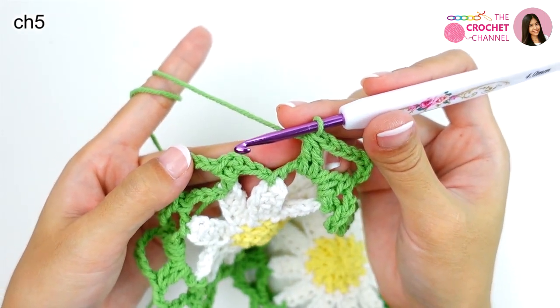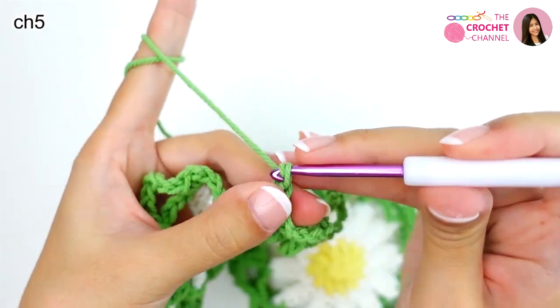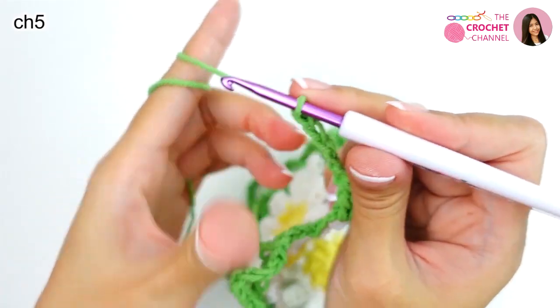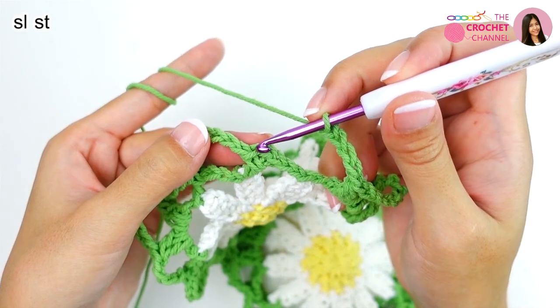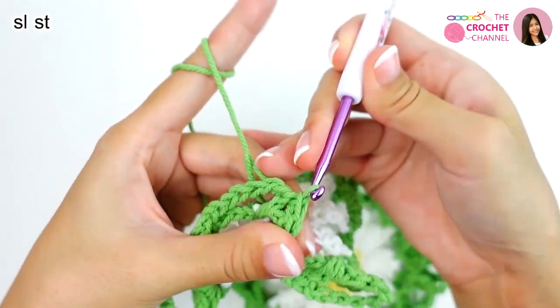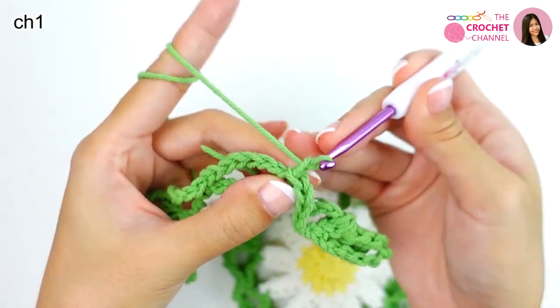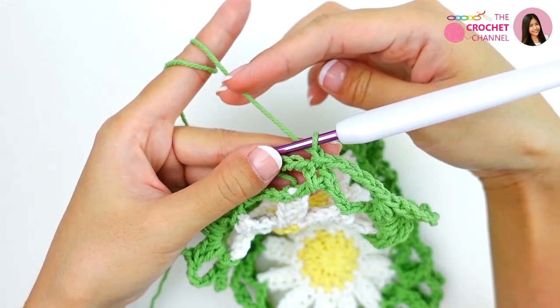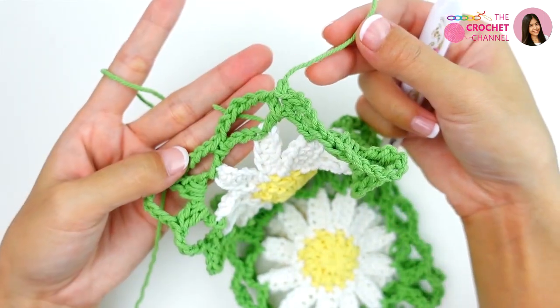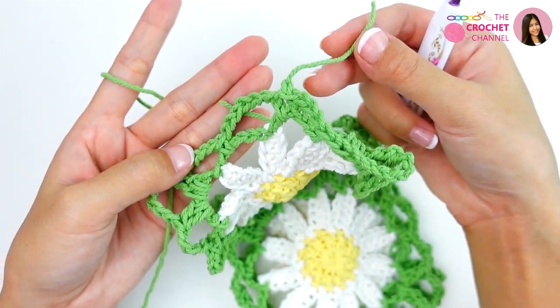Next, crochet chaining 5 — 1, 2, 3, 4, 5 — and join slip stitch at the first single crochet. Chain 1, simply cut the yarn, pull through, and weave in all yarn tail ends.